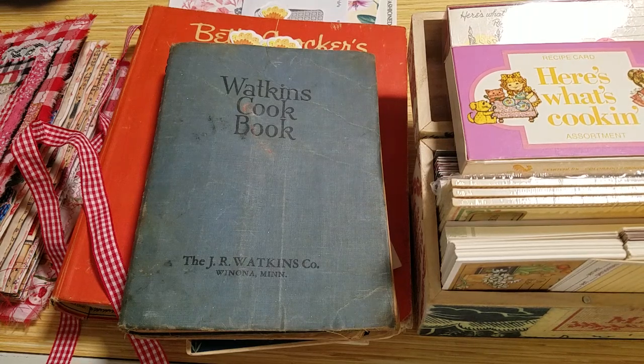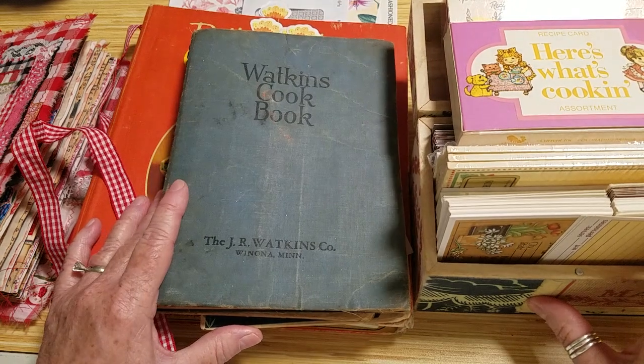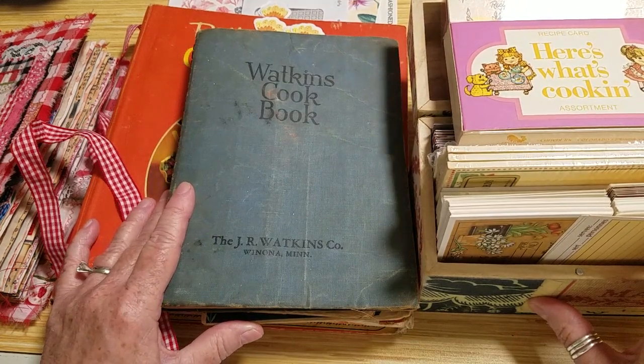Hi everyone, it's Jenny with Joey and Jenny's Little Yellow House. Just a reminder you can find us on YouTube and Instagram at joey143jenny, and on Facebook at Joey and Jenny's Little Yellow House. We hope that you'll follow, subscribe, and engage with us — we'd love to hear from you. Hope you're having a great day!